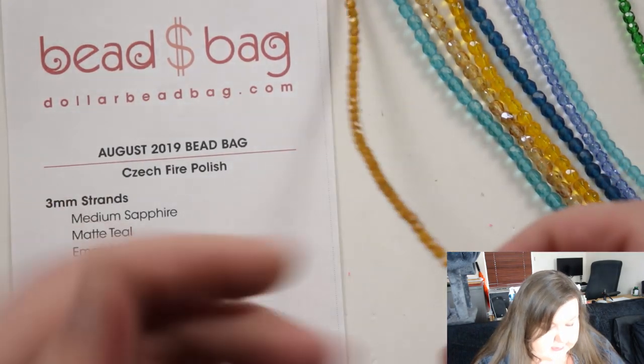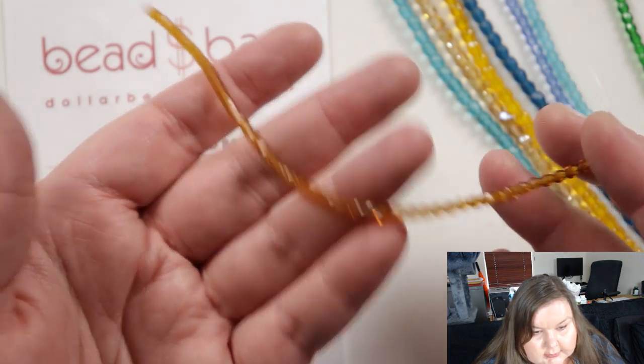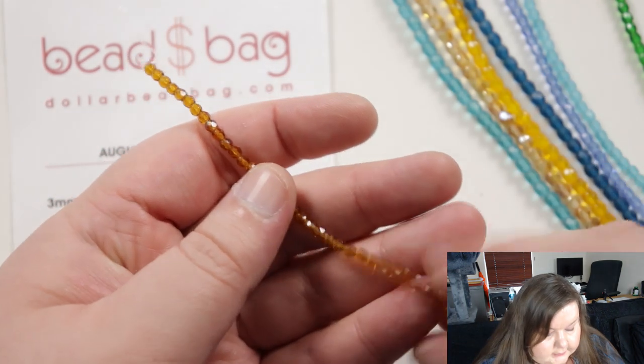And then we have the topaz, so it's kind of a more brownie, golden color and again a lovely sparkle.